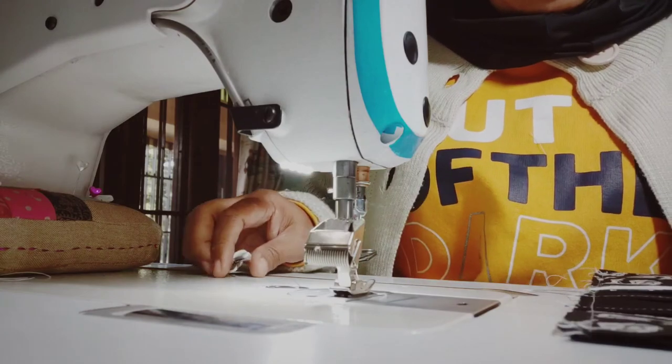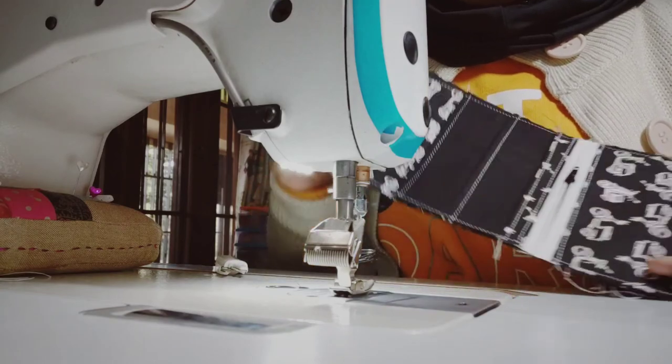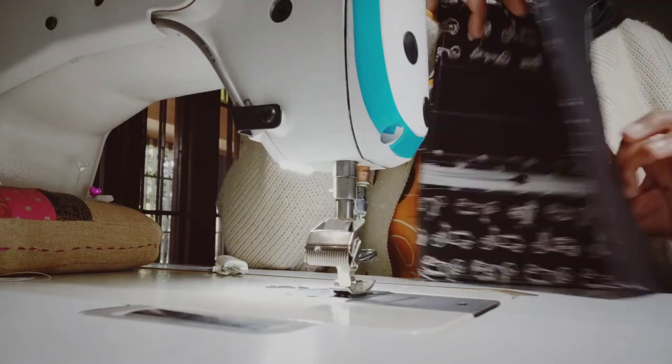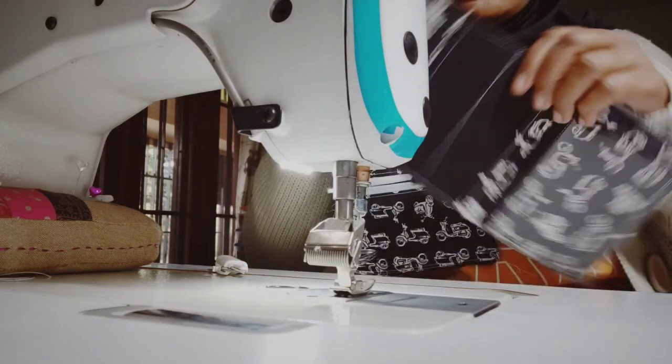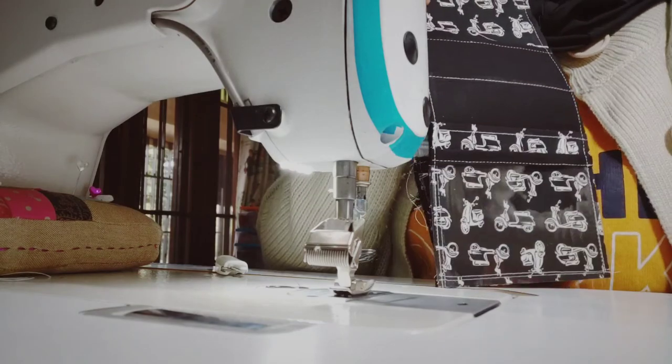Okay, so it's done now. You can just trim the side before we put in the binding. This is how it looks, and this is the other side — I hope you can see it. Okay, thank you.